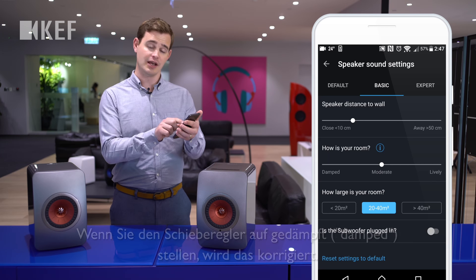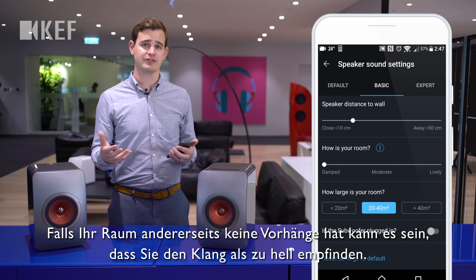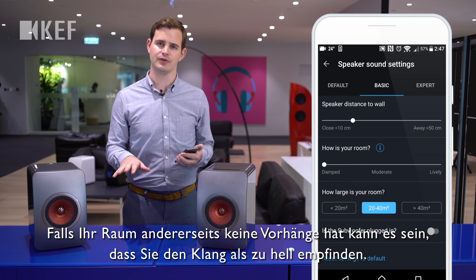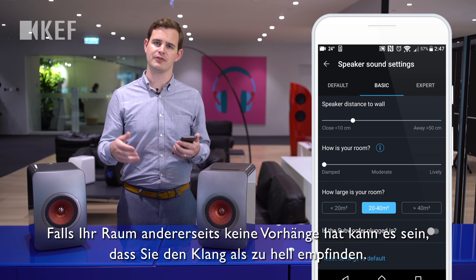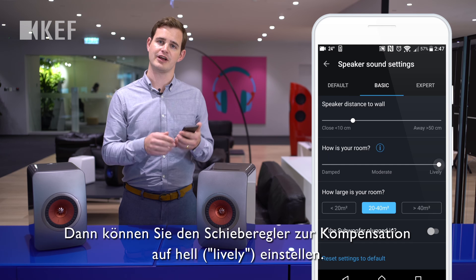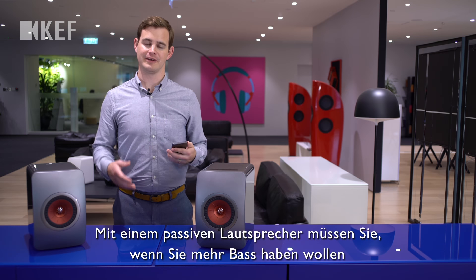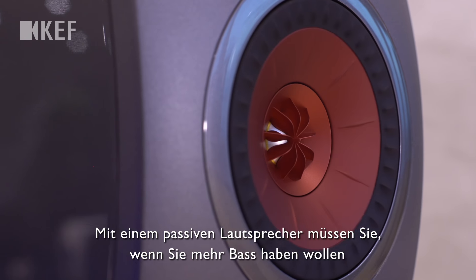lacking in detail — sliding to 'damped' helps compensate for that. Conversely, if your room has hard floors and no curtains, you might find the loudspeaker is too bright, in which case put the slider over to 'lively' to compensate.